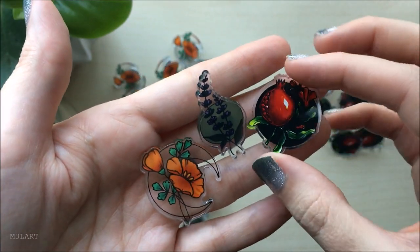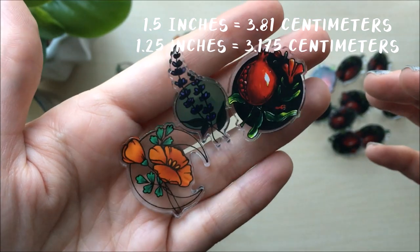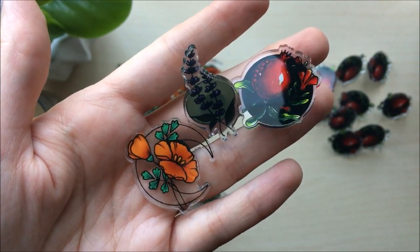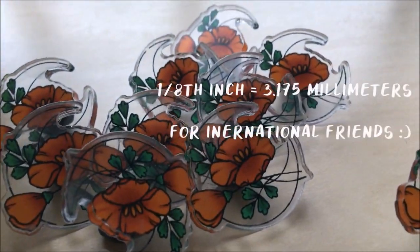The lavender pin is one and a half inches tall and the other two are one and a quarter of an inch tall. The plastic on all of the pins is one eighth of an inch thick.